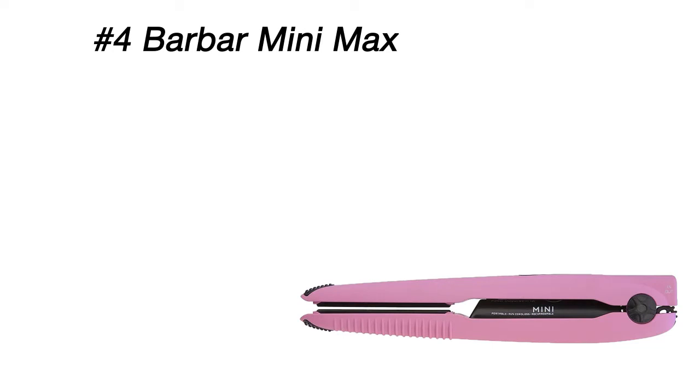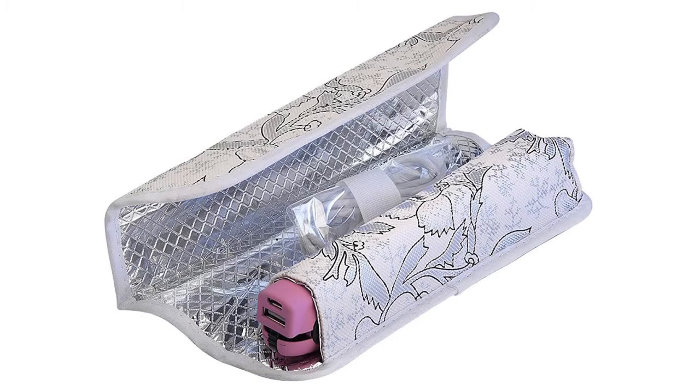It heats up to 400 degrees Fahrenheit and can be used even on wet hair. Thanks to the stylish heat-resistant pouch included in the set, you don't need to wait for the straightener to cool down before you put it away.